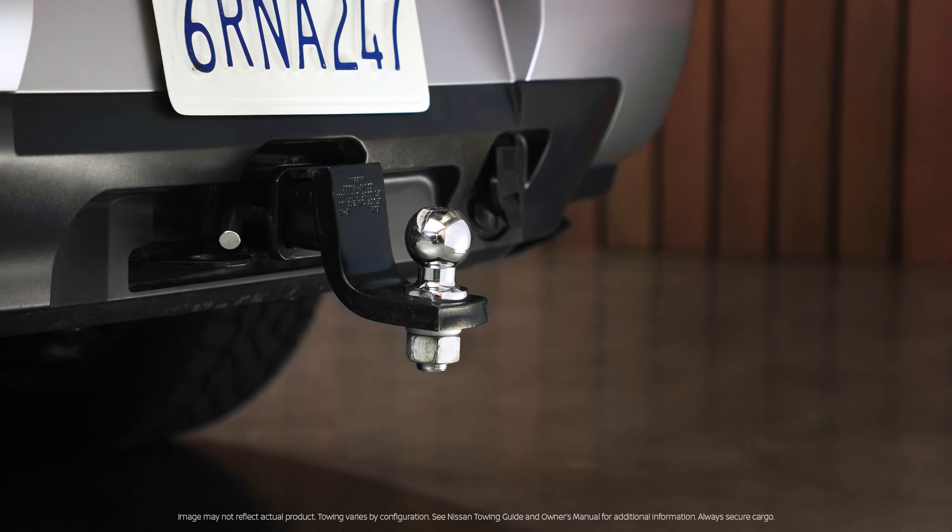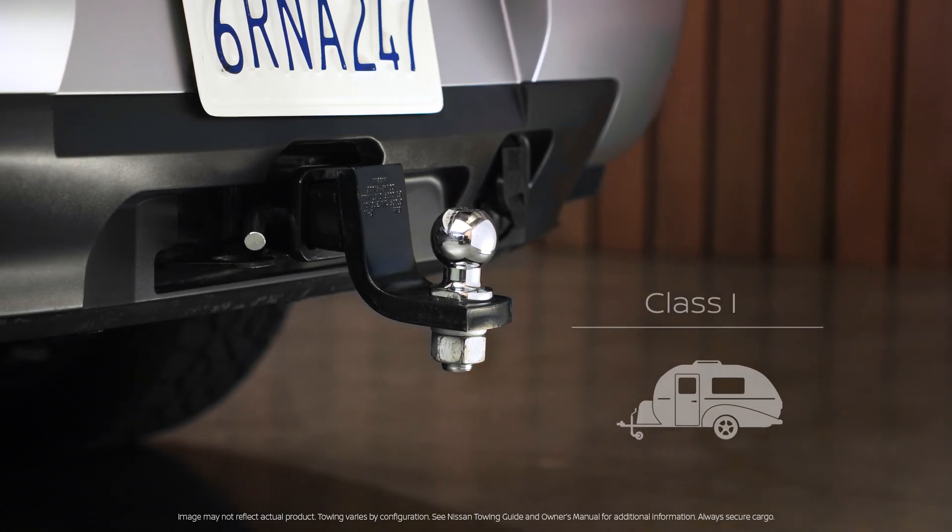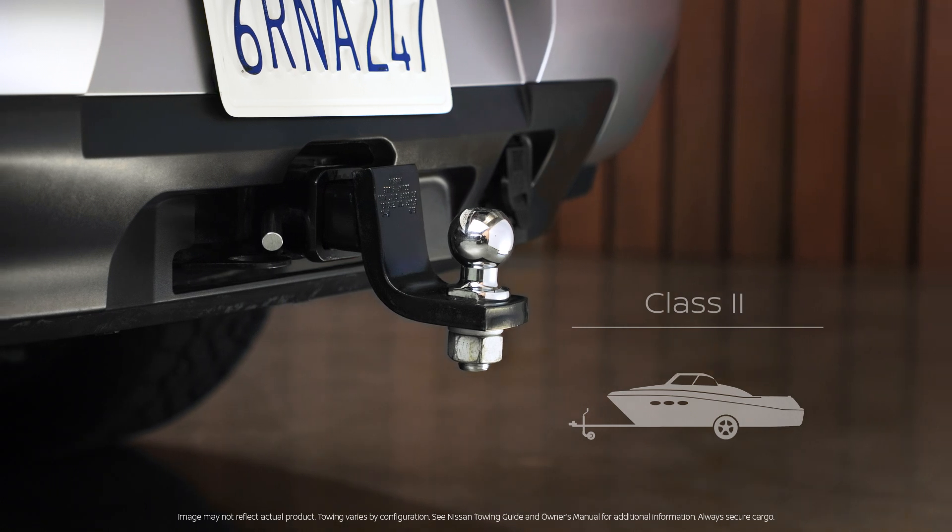There's a variety of towing classes based on trailer weight. Use class one to tow something like a micro camper, class two for a boat. We're using a class three.